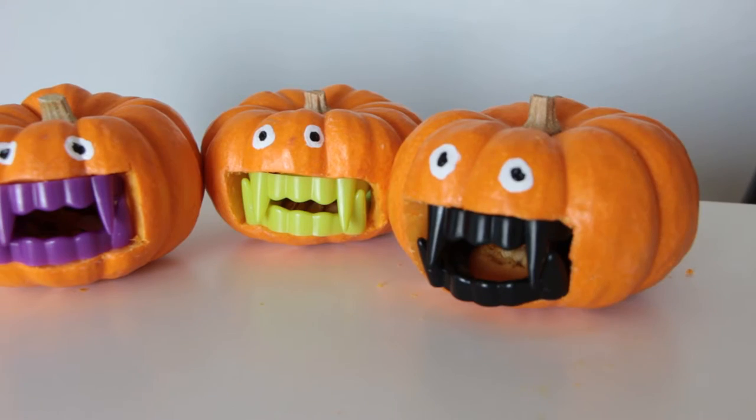Hey guys, welcome back to my channel! Halloween is coming up and today I'm going to be showing you guys five Halloween DIYs for under five dollars. Everything I'm showing you in this video cost me five dollars or less to make. If you're wondering where I got some of these supplies, check the description — there will be a list of everything and where I got it. Without further ado, let's get into the video.